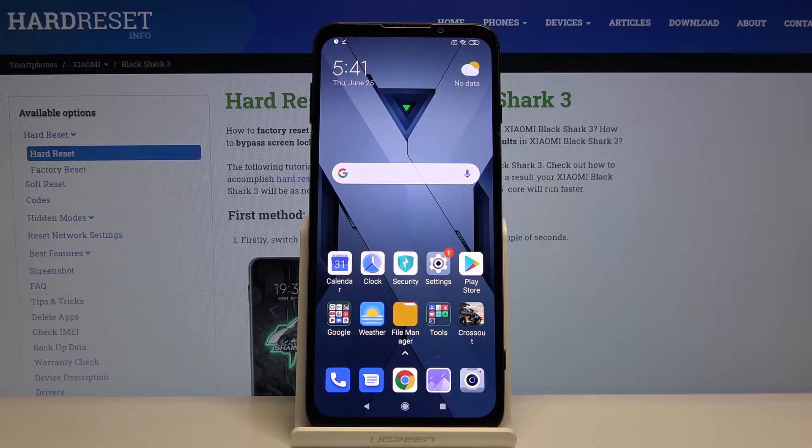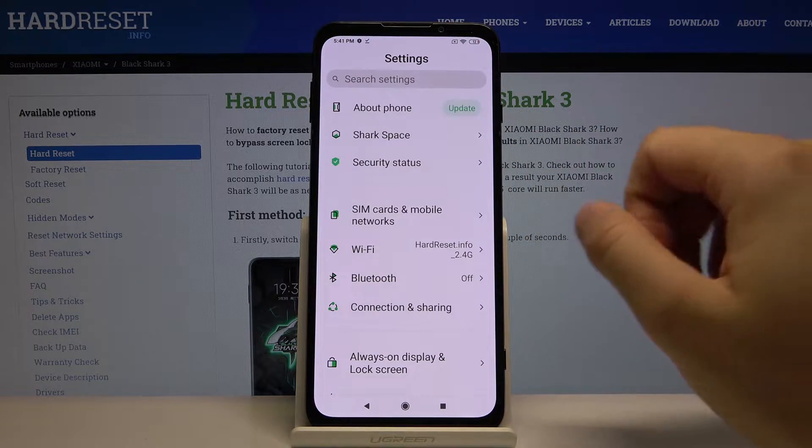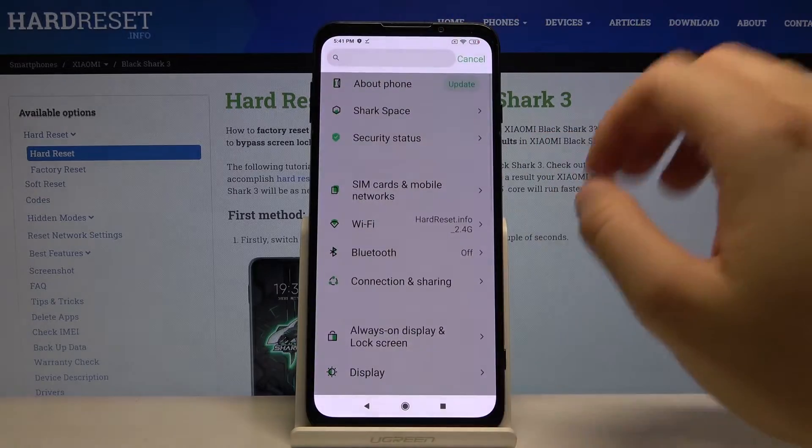Welcome! If you want to change the theme in your Xiaomi Black Shark 3, let's go to the settings. From there, go to the search and type 'theme'.